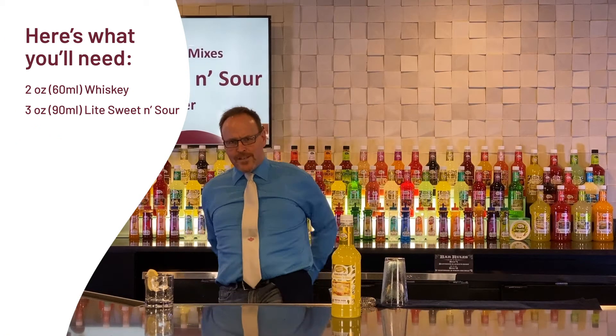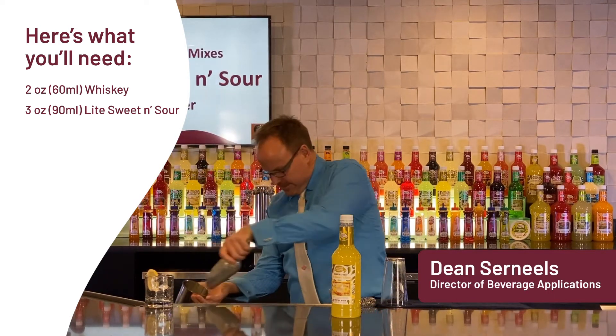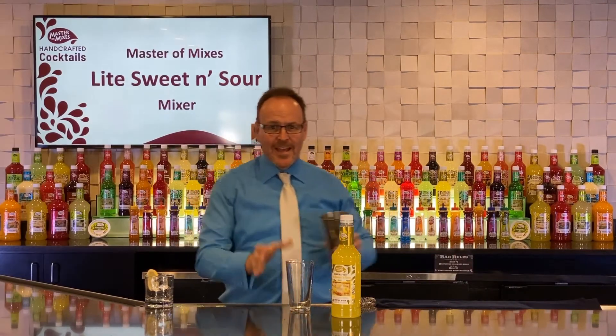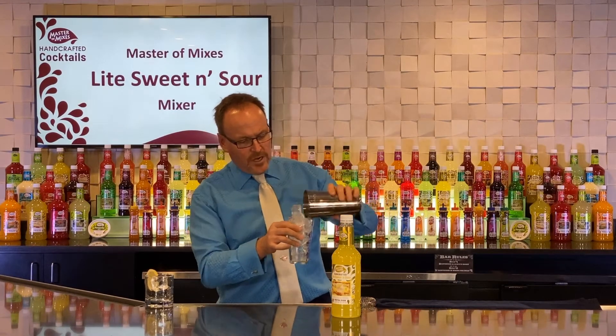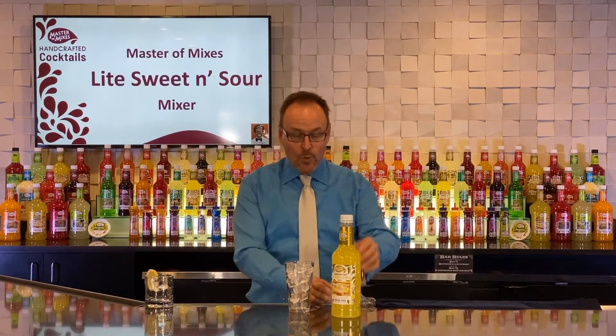Master Mixes handcrafted cocktails. Here is a twist on a classic cocktail — the twist is that it would be a light cocktail.